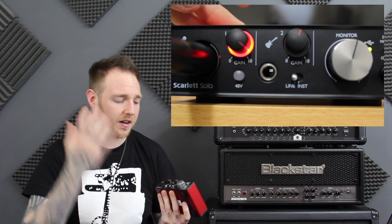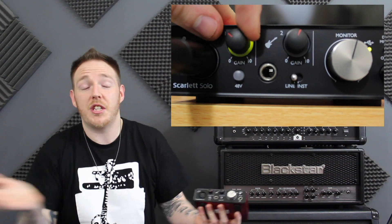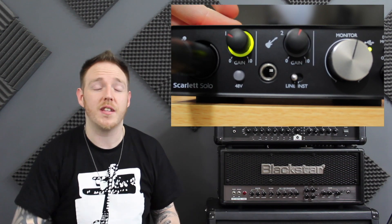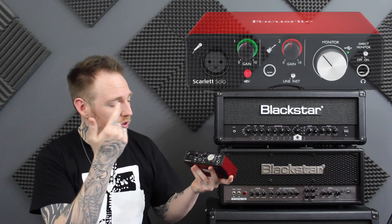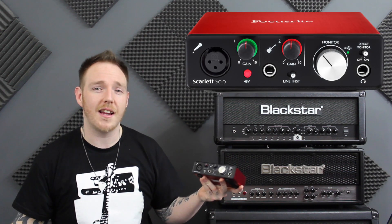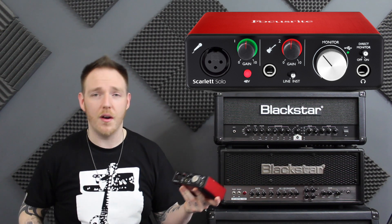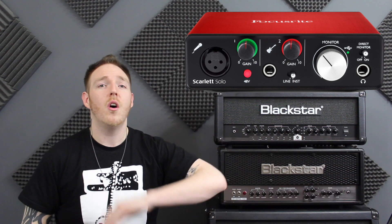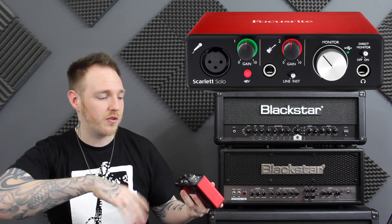Along the front panel you've got nice bright LED lights for input 1 and input 2, which indicate the signal going through to the interface. It's nice and bright, easy to see. The layout is just so simple — great and easy for home recording. You've got your input 1 which is for an XLR, so for microphones. Then you've got an instrument input — a guitar jack input for running your guitar straight into it or running direct out from an amp. And then you've got your volume for your headphones or your monitors, and that's it — super, super simple.